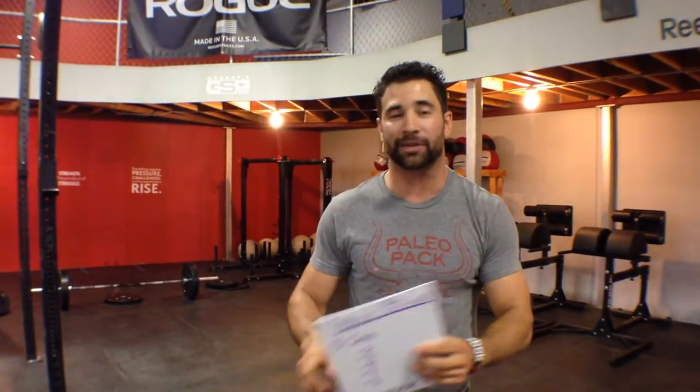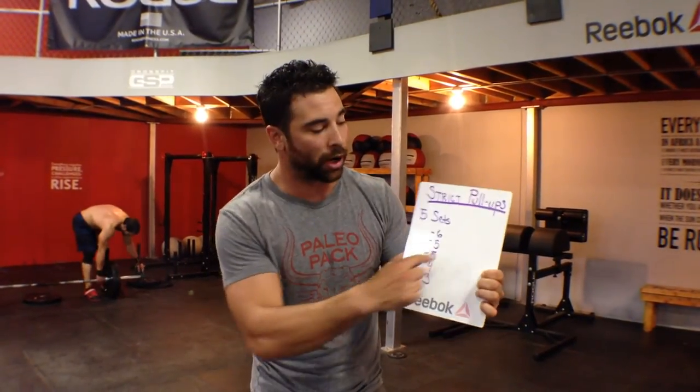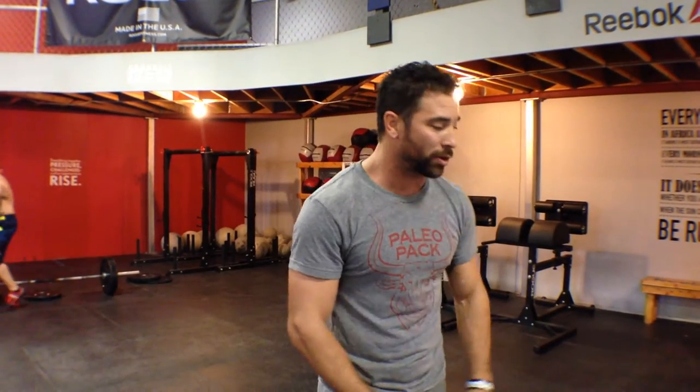For you guys that have been paying attention and following along, yesterday we found either our max strict pull-up, or we found a band setting that allows us to do eight to nine reps. What we have is our first day of our strict pull-up cycle — it's going to be a 30-day pull-up challenge. If you have eight to nine reps, the rep scheme is five sets separated by a comfortable rest: six, five, five, four, three. We're trying to work to fatigue and not to failure. If you were one of those guys able to do like 15 or 20, check back at the website — you'll be able to see a full rep schema, pyramidized, to get everybody on the same page.